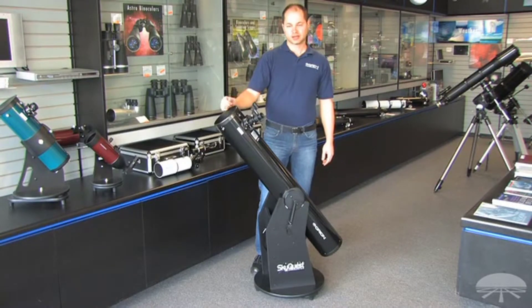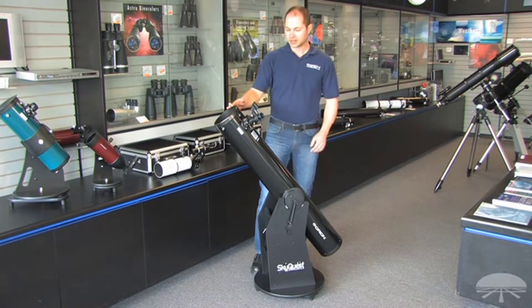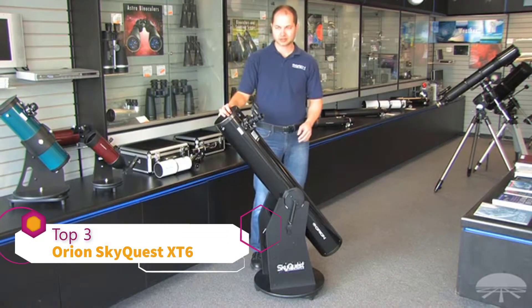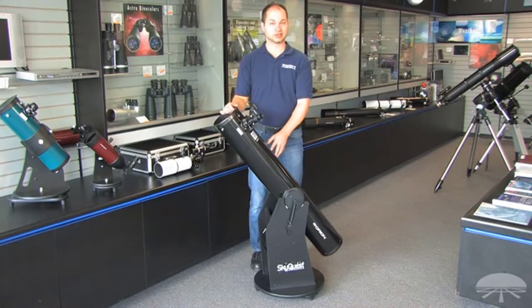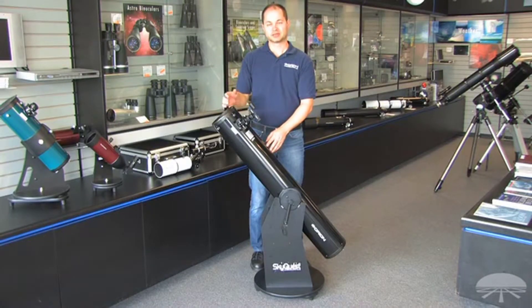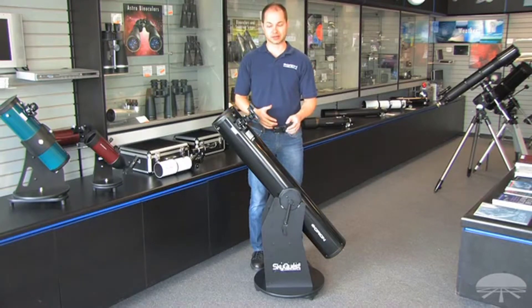Hi everyone, I'm Ken with Orion, and this is the SkyQuest 6-inch Classic Dobsonian. It's a 6-inch diameter reflector on a Dobsonian base, and Dobsonians are my personal favorite for viewing the night sky. They're point and shoot — you just push them where you want to go, let go, and you're there. It's probably the best bang for your buck, because you can get a large aperture telescope on a very simple base for the money.